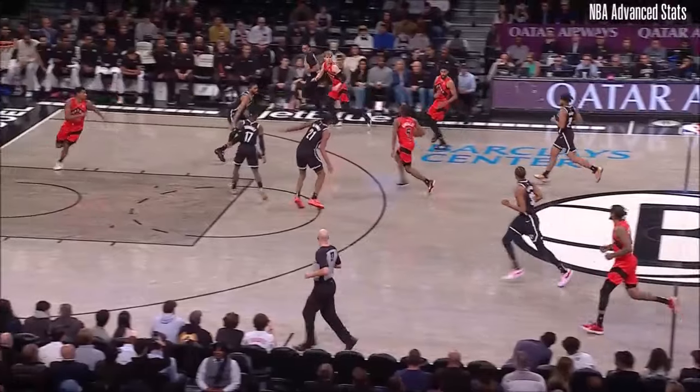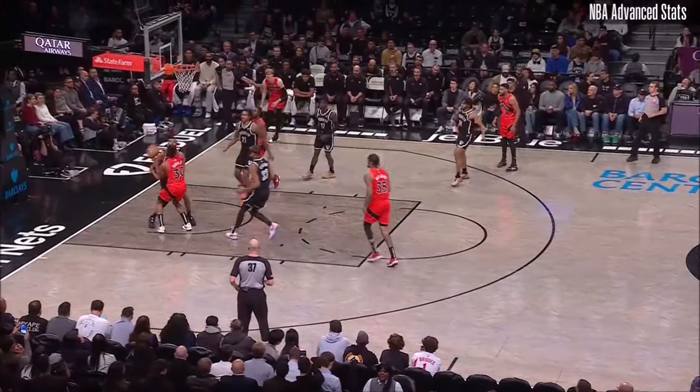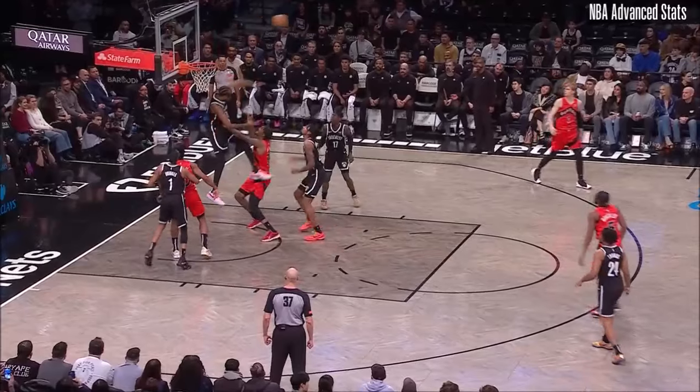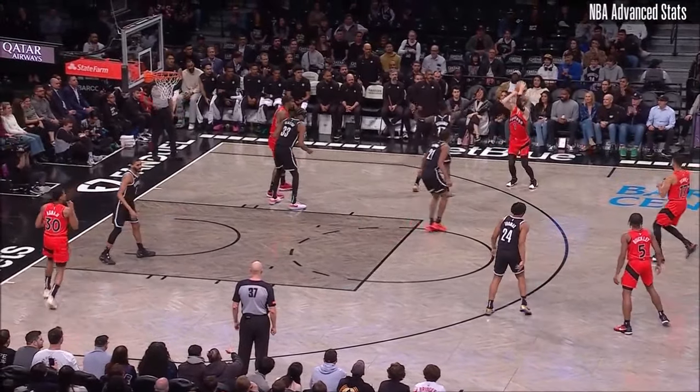Limited time sale. Nice no-look. Ablaji layup — no. Williams couldn't jam it. Moses Malone style and then swam it out of there by Claxton.